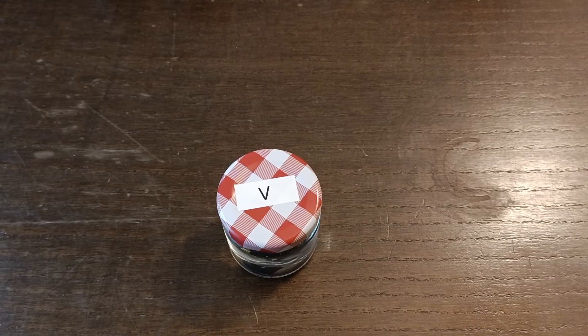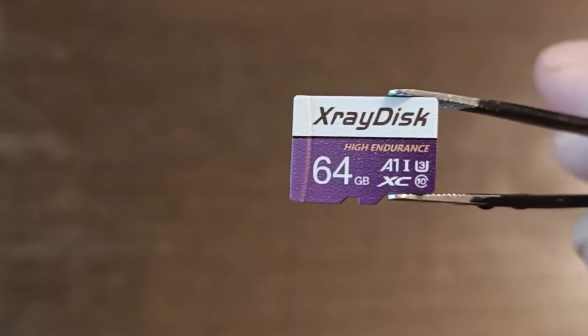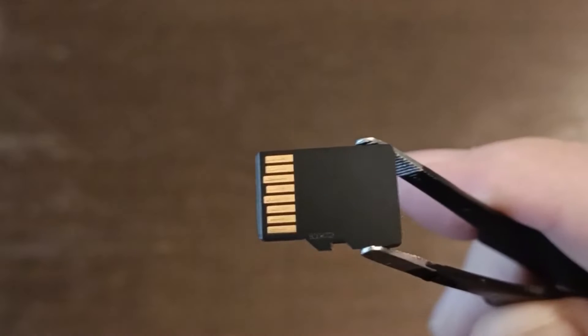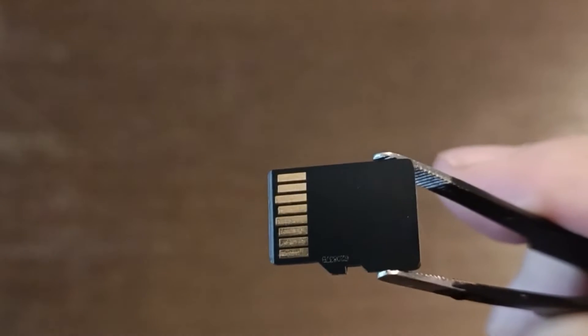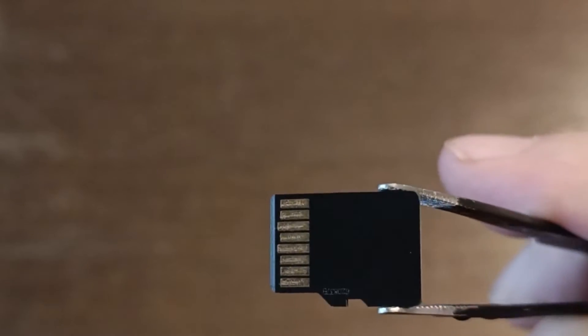Next up we have the vinegar. Now, I might just be imagining this, but it looks just a tiny bit lighter in color than the ones in water. But other than that, absolutely immaculate. But you can see here that the contacts — they look a bit attacked to me, just ever so slightly.